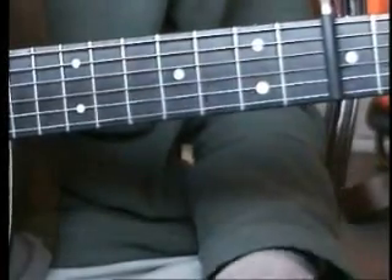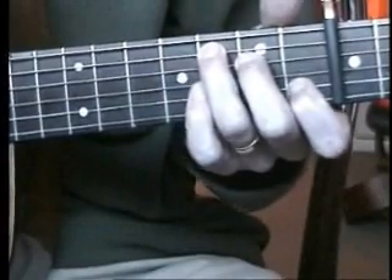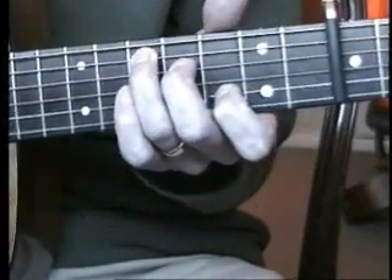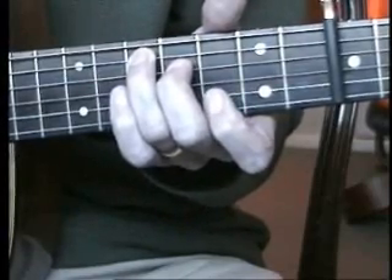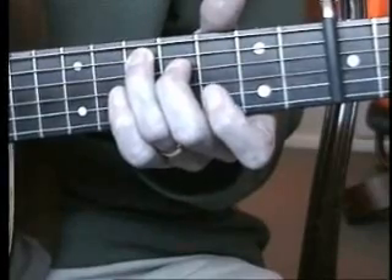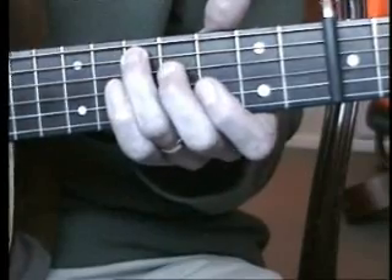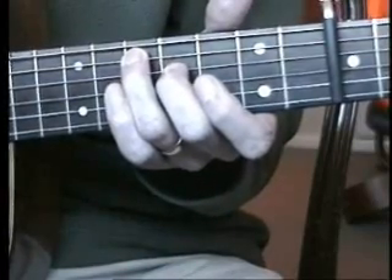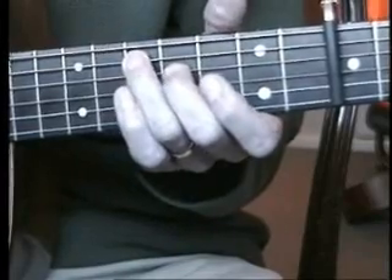To get the G shape, you can take what you did for the F and slide it up. We don't actually need to fret with the first finger. So we're fretting the fifth string at the tenth fret and the fourth string at the ninth fret, and playing strings six, five, four, three in order.